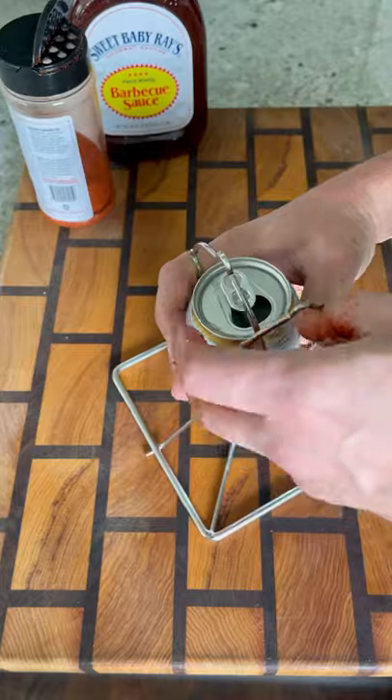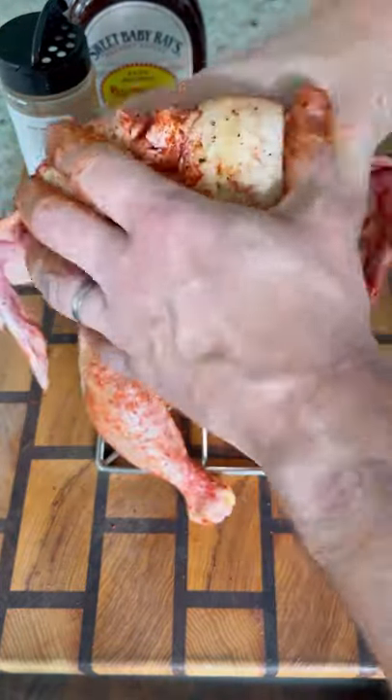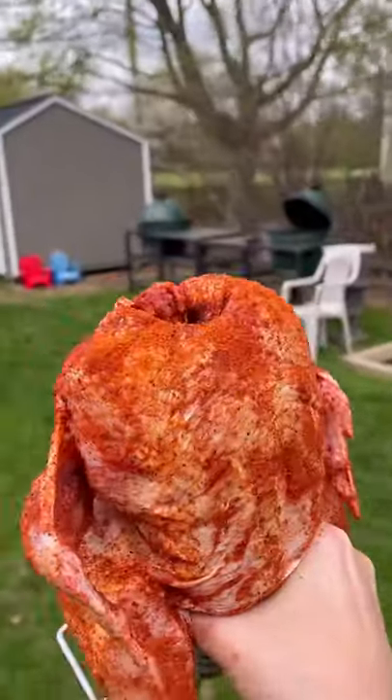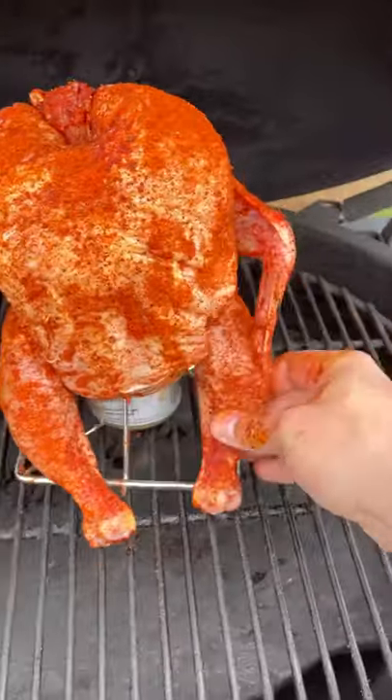I'm using this chicken stand — you can find these on Amazon, just search for chicken stand and they will pop up. Put your chicken over the beer can, season any missed spots, and this thing goes on the Big Green Egg — making my walk again as my deck is still under construction.